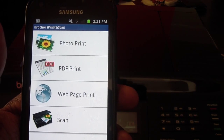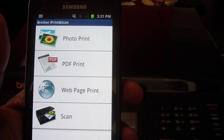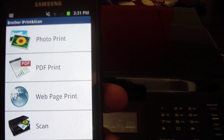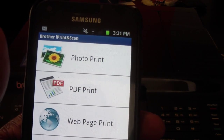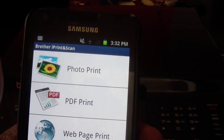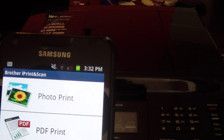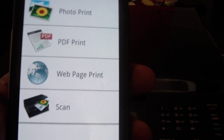And these are all the things you can do: photo print, PDF print, web page print, and scan. I haven't tried the scan, but I guess if you were scanning something with your phone you can print it. But I would just take the scan and put it in the printer — printing from your phone over Wi-Fi only works within your house, so it's kind of lazy.